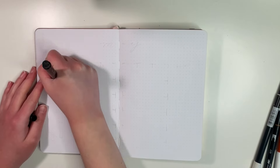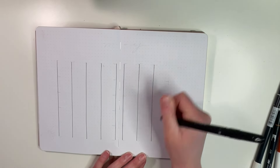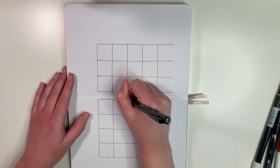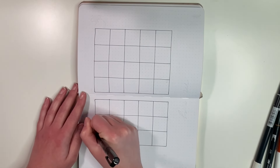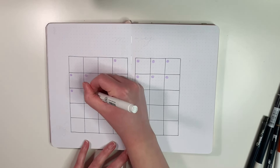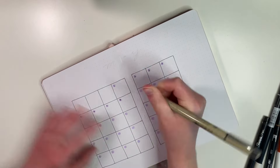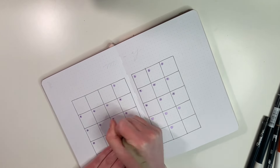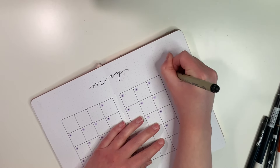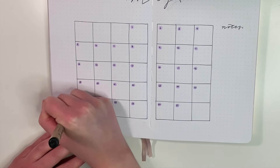For the calendar page, I start by creating the boxes for the days of the month and getting that functional part out of the way. I also go in with a purple marker to create little circles for the days of the month. I wanted to keep the rest of the spreads more simple since the title page took quite a long time. I decided to pull in other things reminiscent of the show — like the purple flowers. I decided to include them going across the top of the calendar page, which is a simpler option.